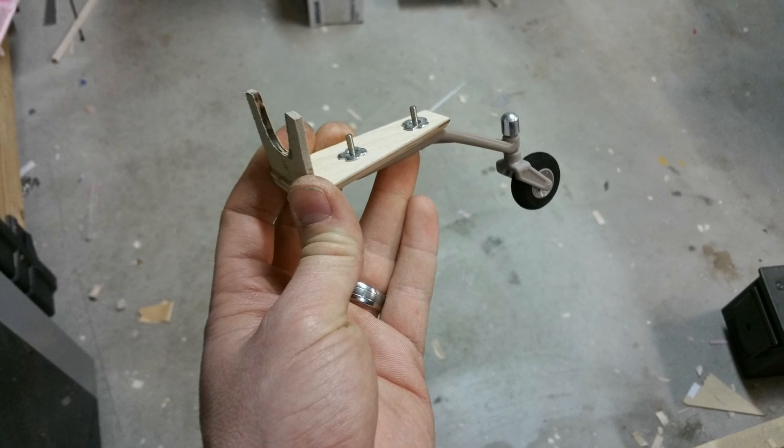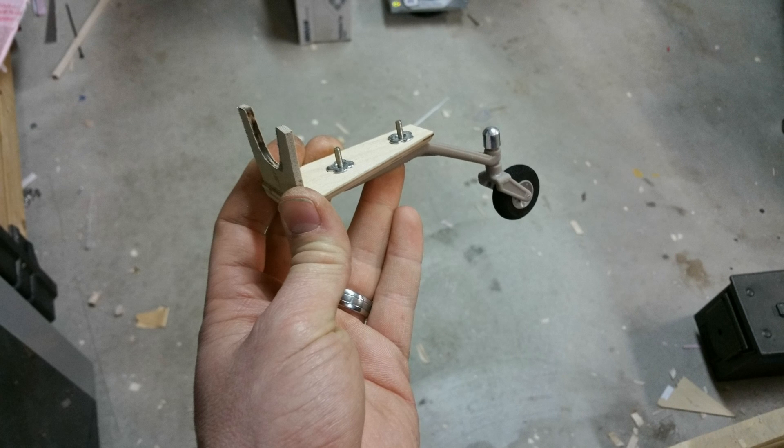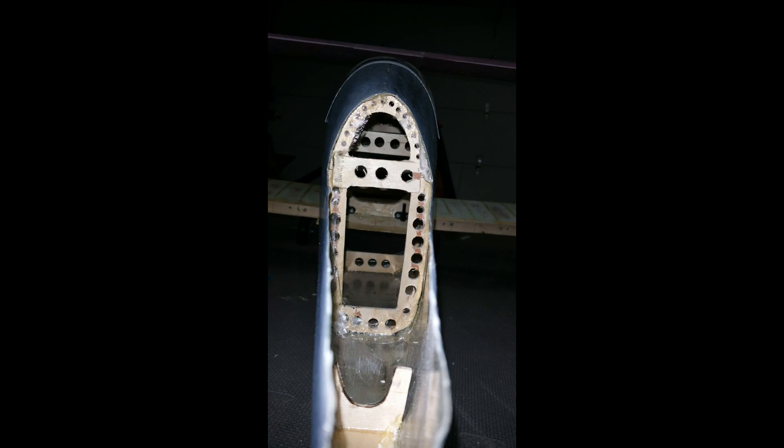At this point I also fabricated a tail wheel mount. This one isn't entirely scale but the mount is strong, and I can fabricate a more scale tail wheel that will fit this mount if I choose to. A few additional internals were cut from 1/8 inch aircraft ply to add a bit of rigidity to the fuselage.